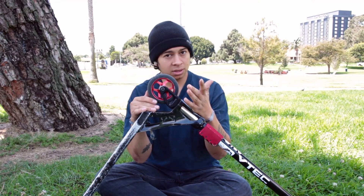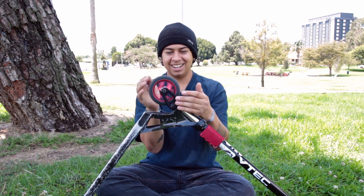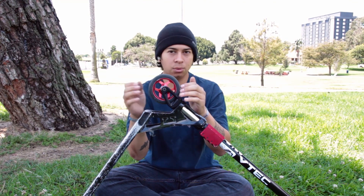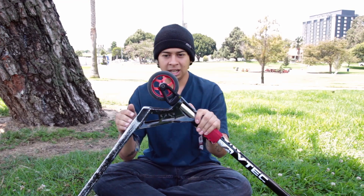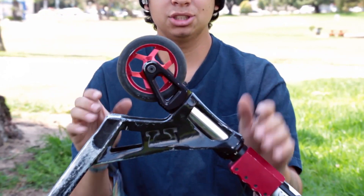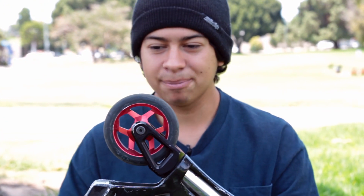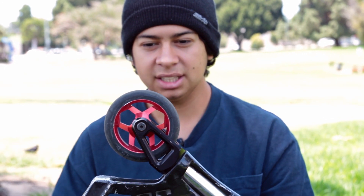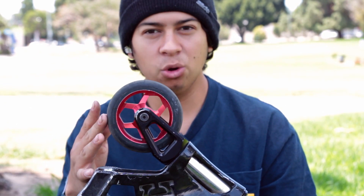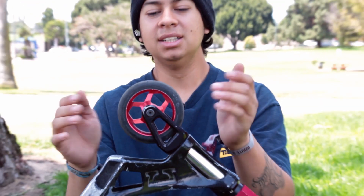These wheels come in 110 millimeter. They're pretty legit — I love the way they look and feel. I've been doing some pretty big drops lately and they just take all the impact. I've also been riding through a lot of oily and slippery areas and the wheels have been holding up. I haven't slid out, except once when it was pouring rain — which is expected.